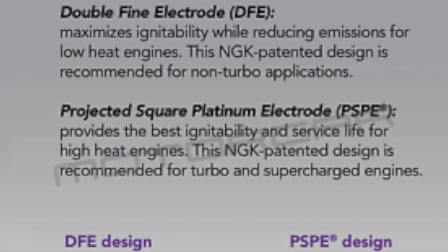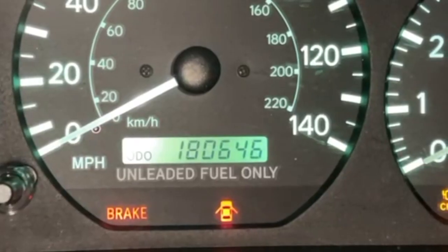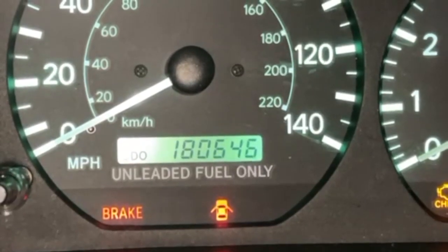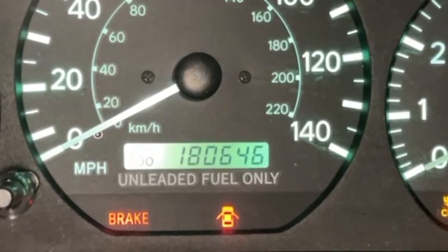I swore I was not going to do this ever again, but the engine is getting tired. It gets the best oil — Pennzoil, made from natural gas, and it's high mileage.